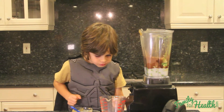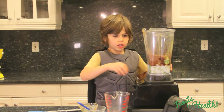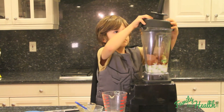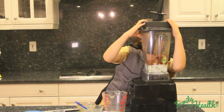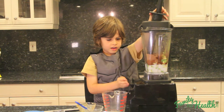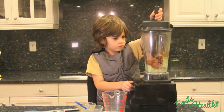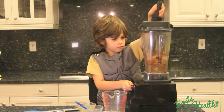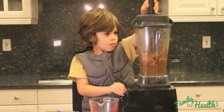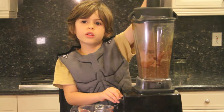Okay, so now we're going to close the lid and we're going to turn it on for about two or three minutes.